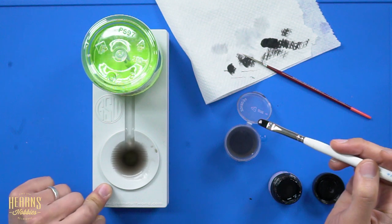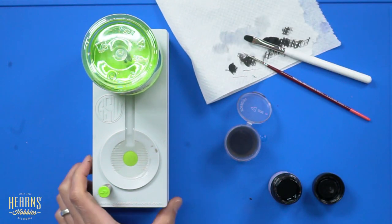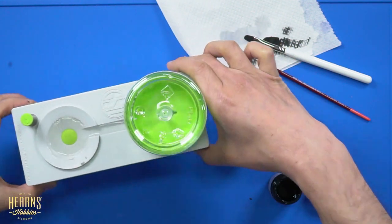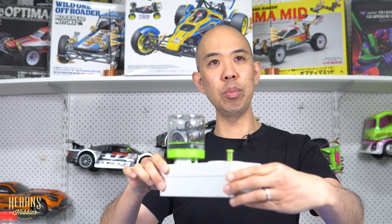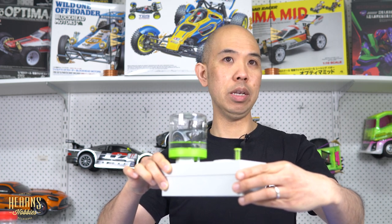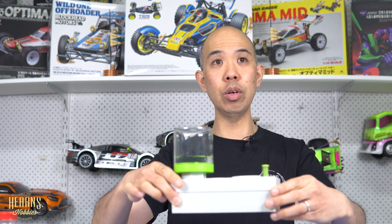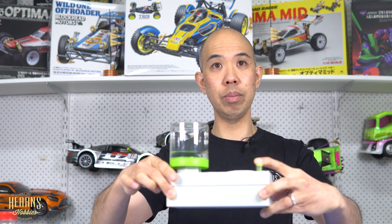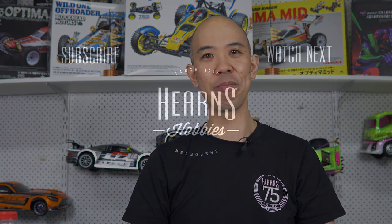So that is my tutorial on the Green Stuff World brush rinser — quite ingenious, a very simple idea but incredibly handy. I'm going to be having one of these on my workbench; it's going to be really useful. All you've got to do is push this button and it refills. Good stuff! Thank you very much for joining me for this tutorial on the Green Stuff World brush rinser.